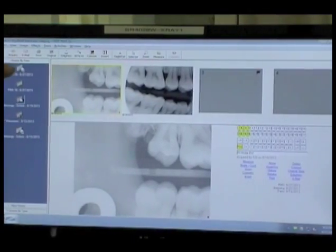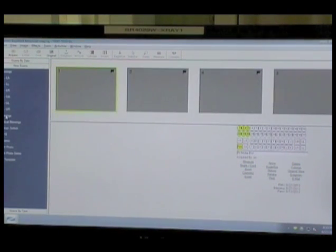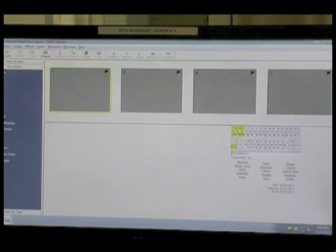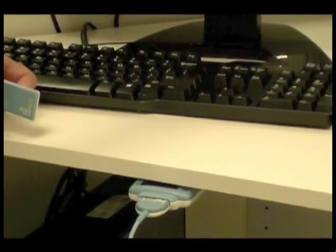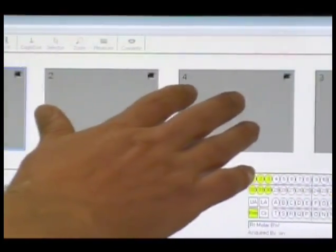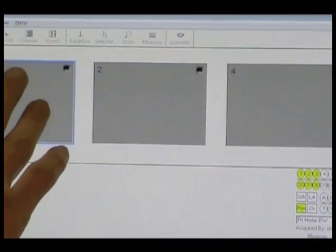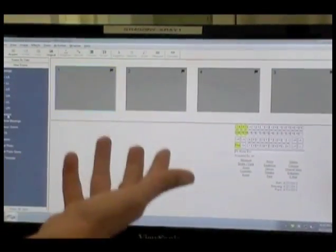When we're ready to take new images, click on 'New Exams' and choose what exam you want to do — you might be doing an FMX, four bite wings, or four vertical bite wings. Once you have the template selected and the sensor is plugged in, you'll see it blinking blue and yellow, which means we're ready to take an image. Once you take an image it automatically advances to the next one. Number one here is a right molar, so we need to make sure we take the right molar first; otherwise it will be flipped. We want to go in order and take the right shot in each position.